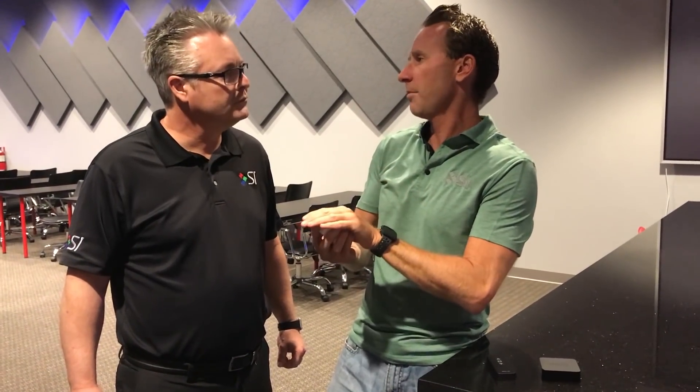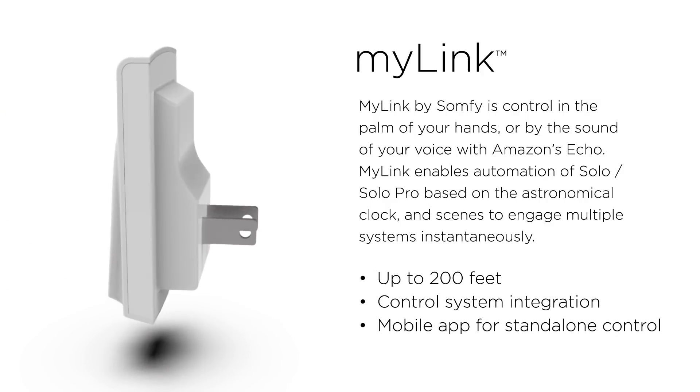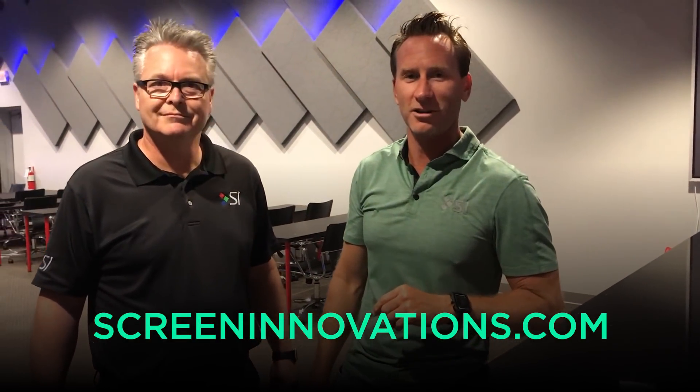The other thing I like about MyLink is there's a free app for MyLink that you can download on our website, and you can actually use MyLink as a standalone app on your phone or device. So seamless integration — three ways to control Solo unlike anyone has ever done before. For more information, check us out at www.screeninnovations.com.